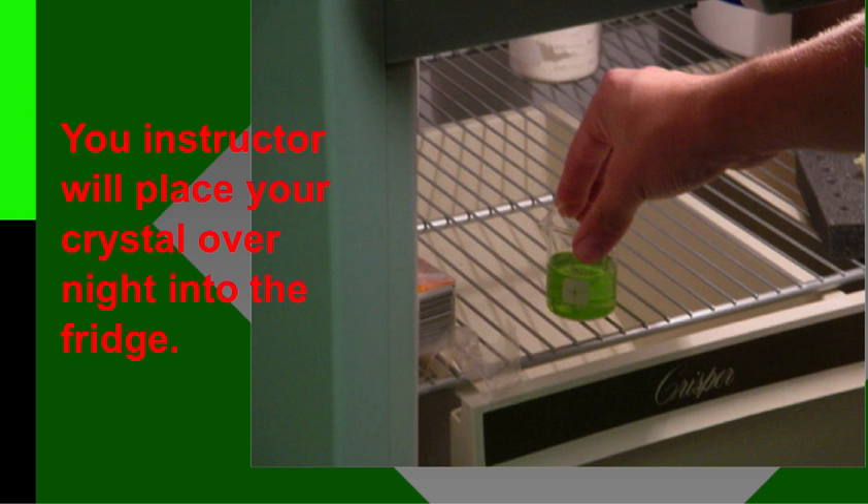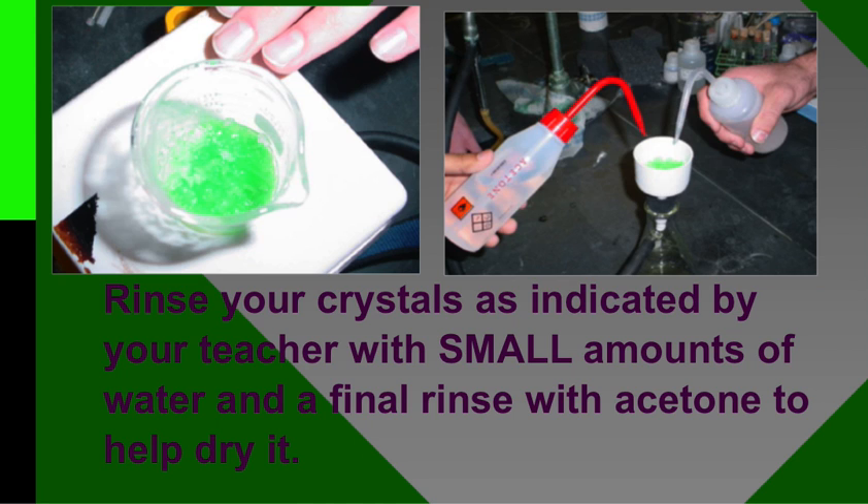We're going to put them in a bin and take your class's bin to the fridge and let it sit overnight, so that the molecules can slow down, allowing them to appropriately form the crystal that they need to form.